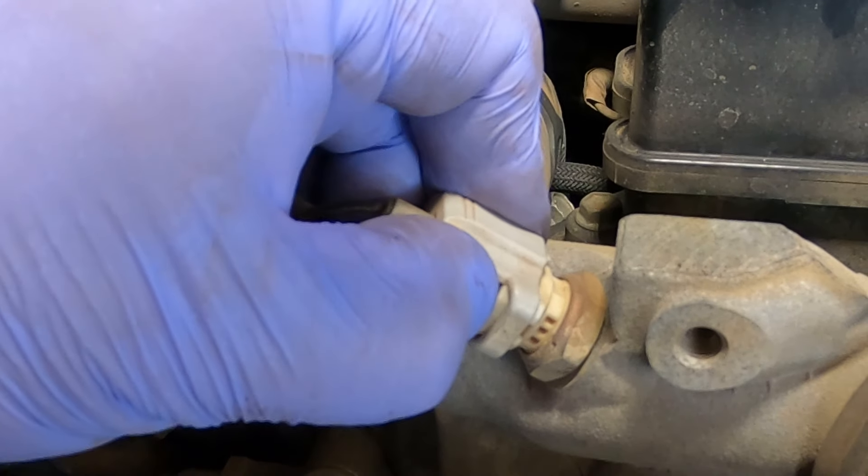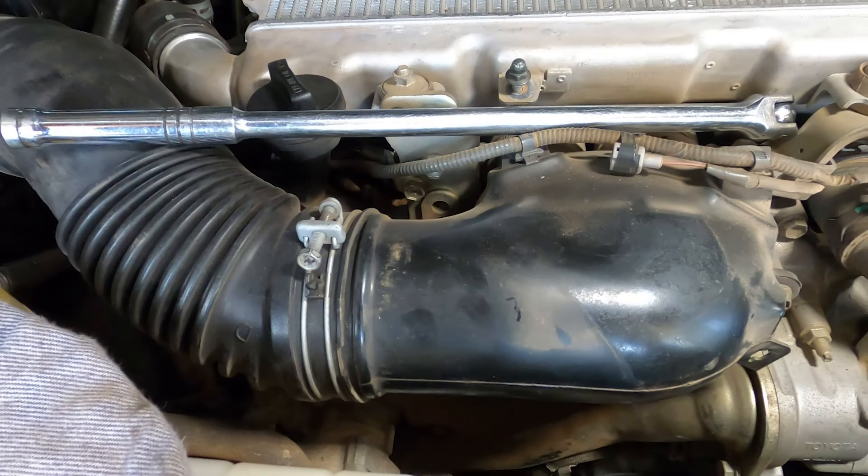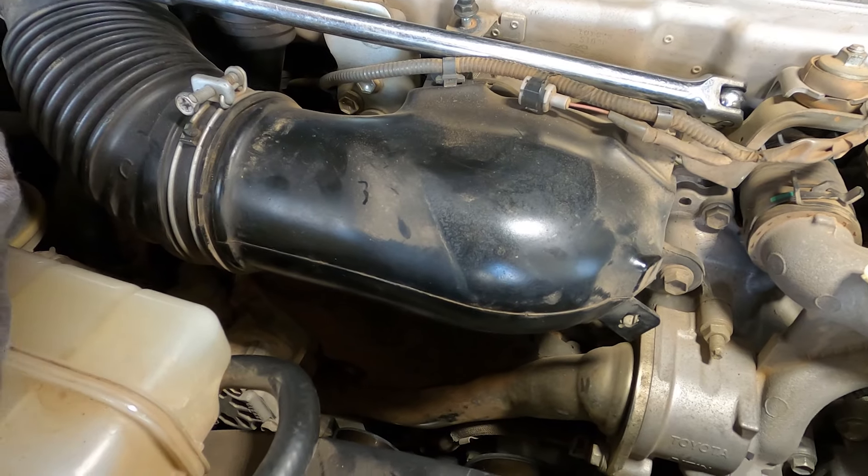Disconnect the plug off the coolant temperature sensor. Just for ease of filming I'm going to take the intake pipe off — you do not need to do that to get down to the water pump, but it opens things up a little bit and allows easier filming. So I'm taking one for the team here.